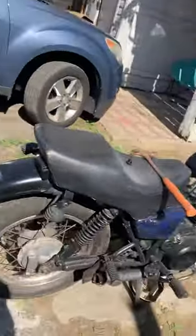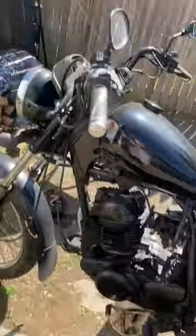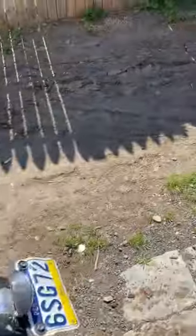We got the 1980 Yamaha SR 250 Exciter — old, kind of beat up a little bit. We're gonna do an oil change. I'm J, by the way.